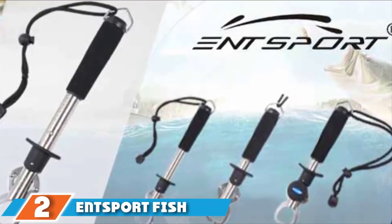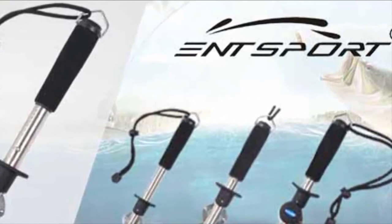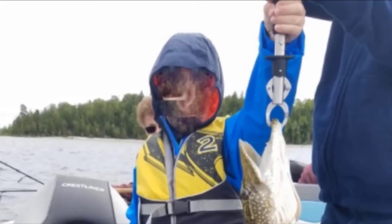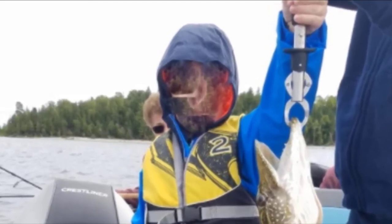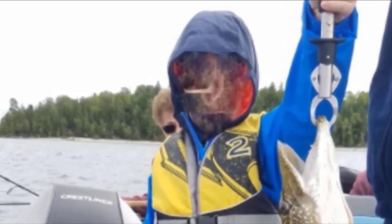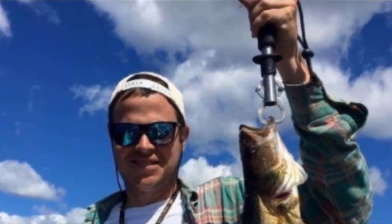The number two position is held by the End Sport Fish Lip Gripper Fish Scale. If you want to avoid the smell on your fingers and weigh and measure the fish in seconds without keeping it out of the water, End Sport is the best choice. You can rely on it for durability — even when completely submerged in seawater on multiple occasions, it stays intact due to its high-quality, corrosion-resistant stainless steel tube and jaw. It comes with a 15 kg weight capacity and a retractable tape measure attached at the jaw.